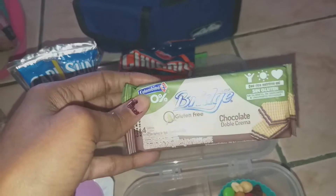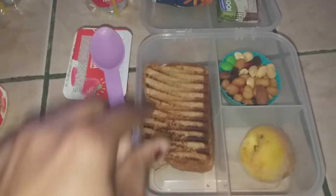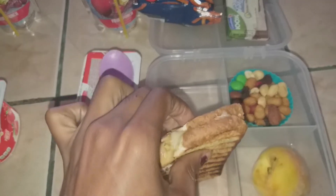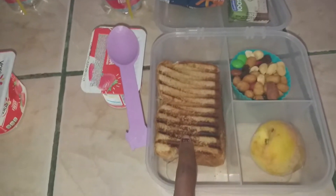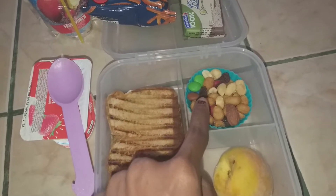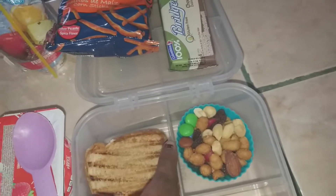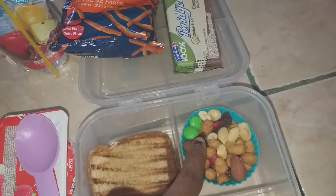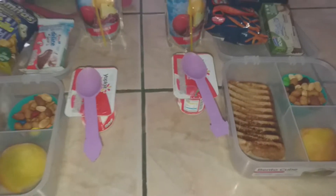For my son, he has his Capri Sun. He picked out these cheese-flavored corn sticks. He's taking the Bridge gluten-free double chocolate wafers — so good and really cheap. He has a pepper jack cheese grilled cheese sandwich with some turkey in it as well, the trio of nuts — walnuts, trail mix with M&Ms, peanuts, raisins and almonds, and honey roasted peanuts.